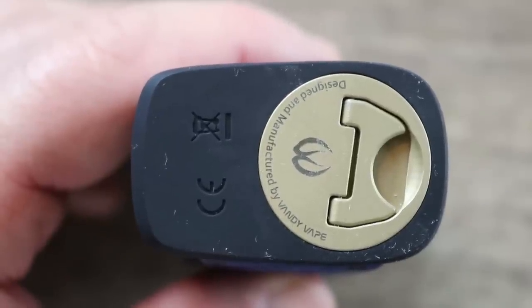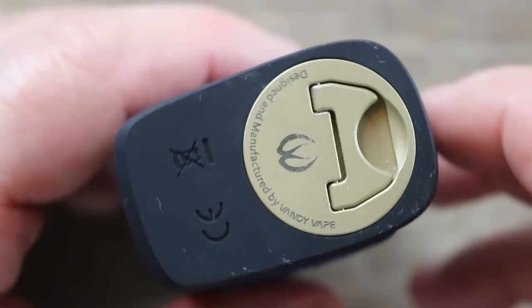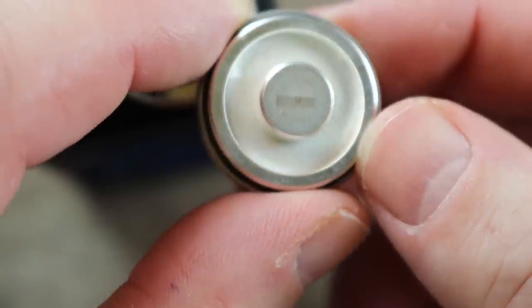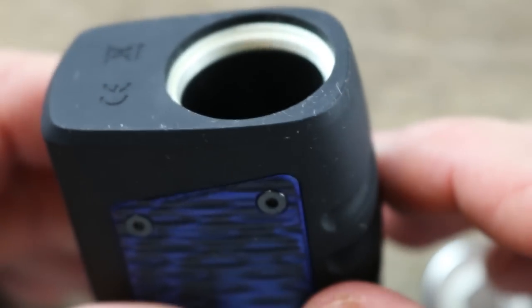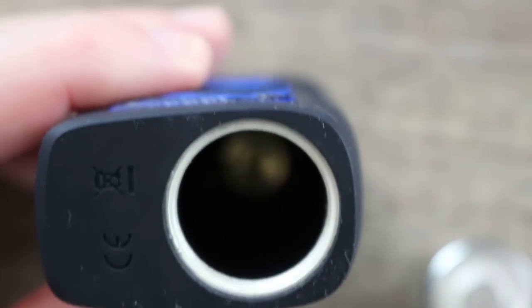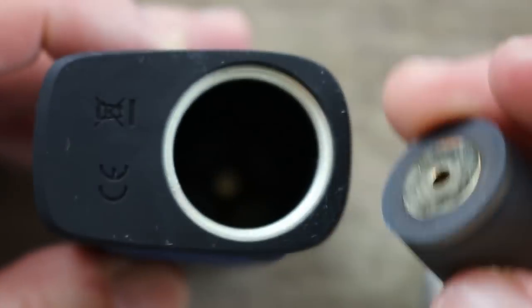On the bottom, because of the IP67 rating they had to use this old-school type of battery cap — much like the OG Aegis, you've got a little flip-up tab and you give it a twist. The threading is really smooth — they did a good job. The threading is silver plated, nice battery indicator markings. Also silver plated around the threading on the cap. Inside we have a spring-loaded battery contact.